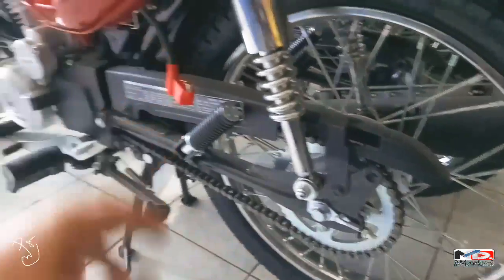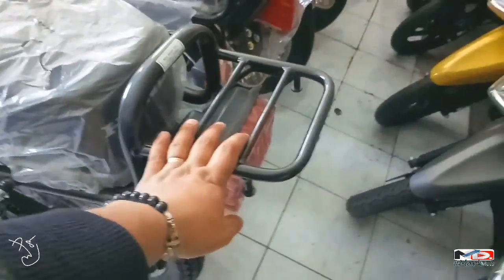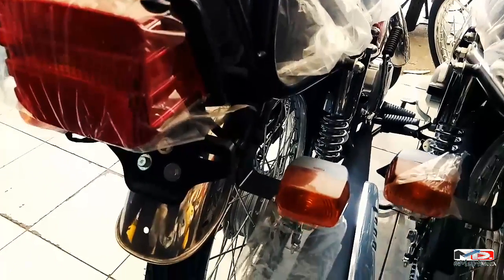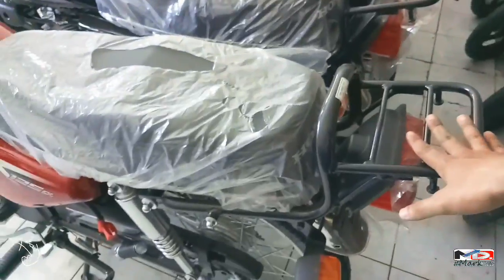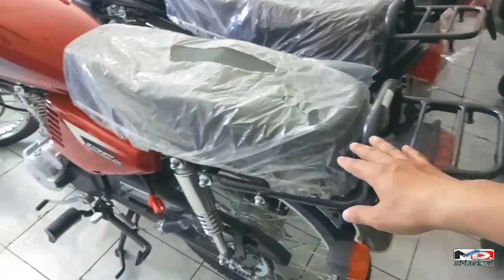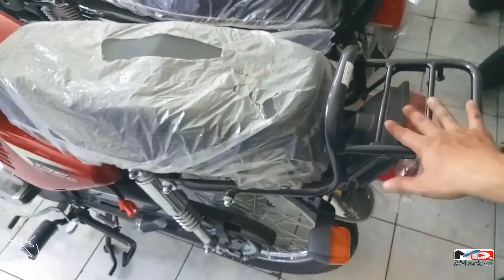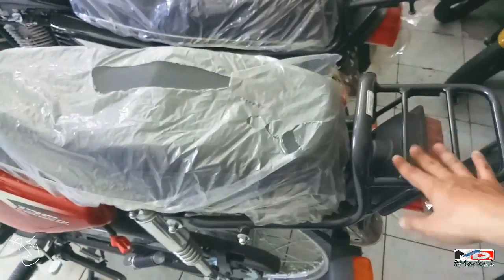Sa taillight naman at sa grab bar — ayan ang style niya. Pwede mong palagyan ito ng malambot na upuan para sa angkas. Kasya dito ang rider, angkas, at meron pang mga sumasabit sa likod. Okay yung angkas pero medyo masakit sa puwet kapag ganito lang ang upuan.